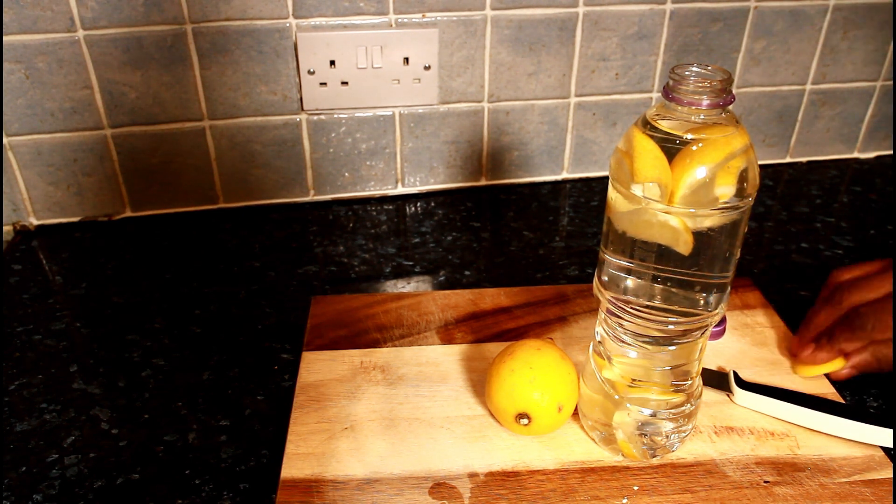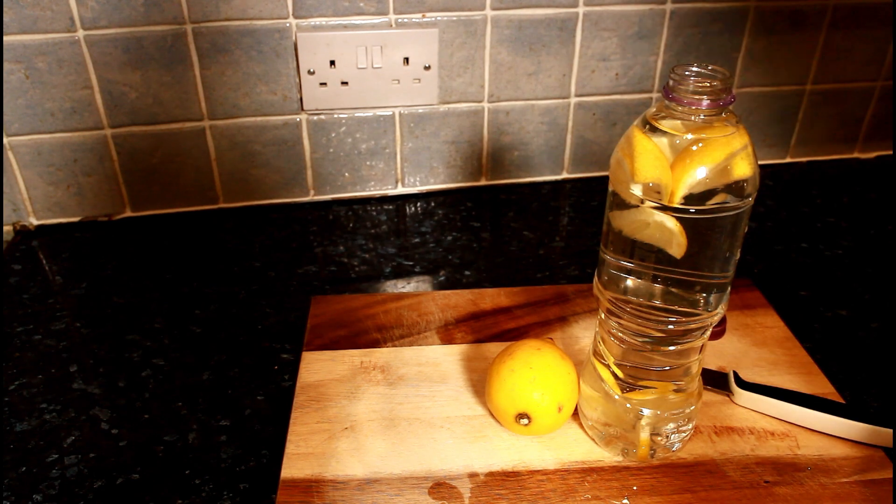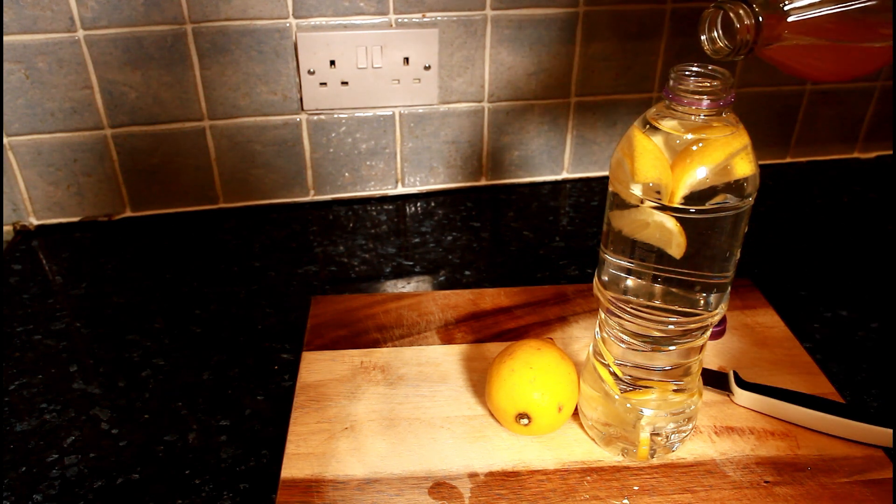With the lemon water, you can also shake in a side of vinegar — put in roughly about a teaspoon or a capful of it.